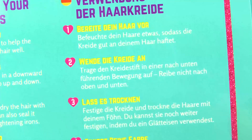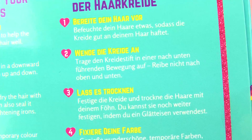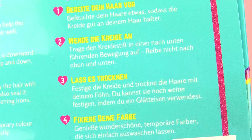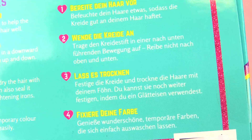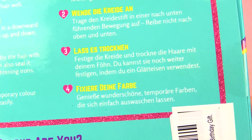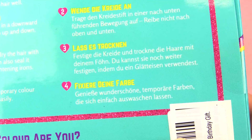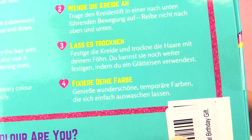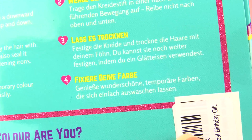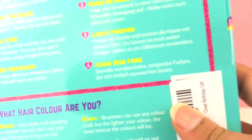How to use your chalks. Step 1: Prepare your hair — wet your hair a little to help the chalk attach well. Step 2: Apply the chalk pen in a downward motion, do not rub up and down. Step 3: Let it dry — seal the chalk and dry the hair with a hair dryer. You can also seal it further using a straightening iron. Step 4: Set your color and enjoy fabulous temporary color that will wash out easily.